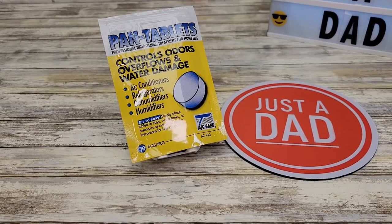Hello everyone, this is Just a Dad. Today I'm going to do a review on these pan tablets and I'm also going to show you how to use them on my indoor AC unit.